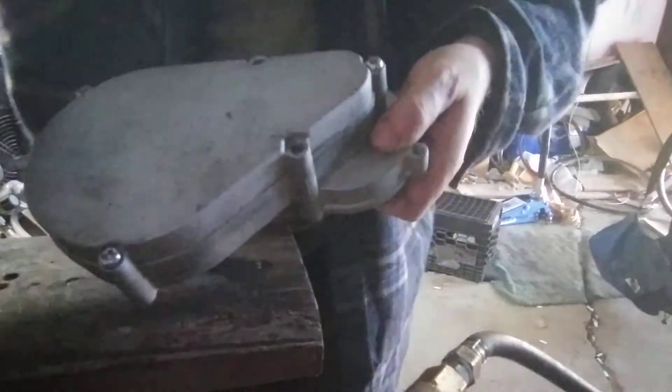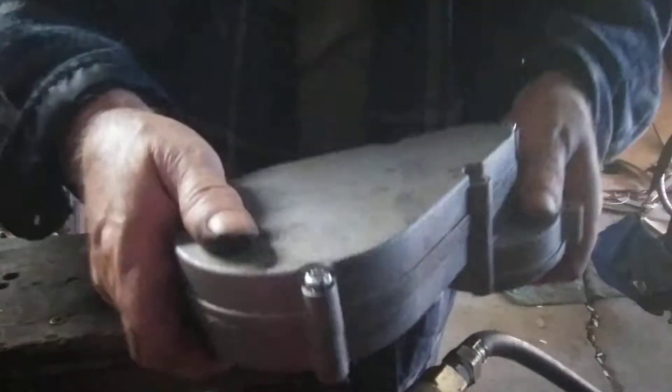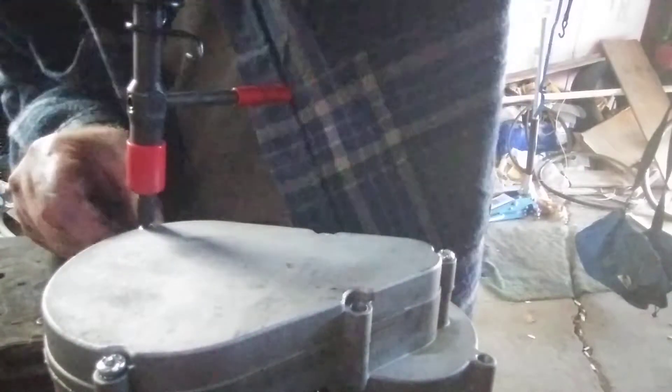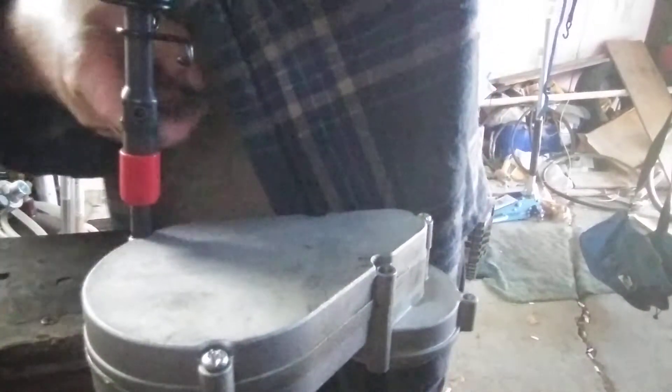I need to get this case off. I tried to take these Phillips screws out with the impact but it's just stripping them. We have a method though — hammer with a screwdriver bit and a lever. All you've got to do is put pressure on it. Got it — it moved. That one's loose, this one is still tight.